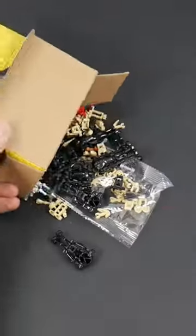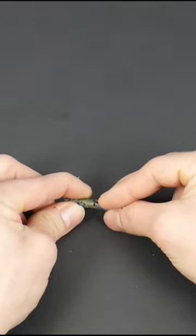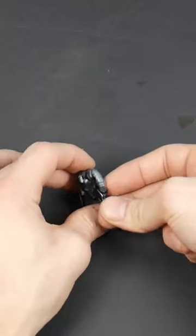Hello there. I was scrolling on Amazon and I found some really awesome fake Lego for super cheap. So I figured I would take some Mega Constructs and some fake Lego, merge them both together and make an awesome super battle droid.